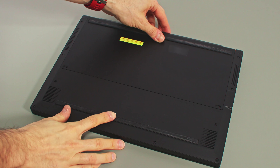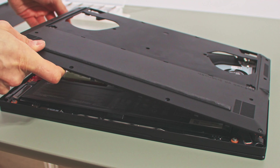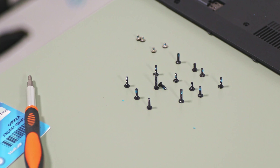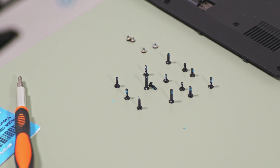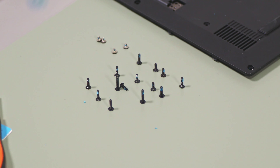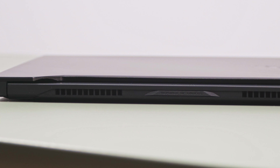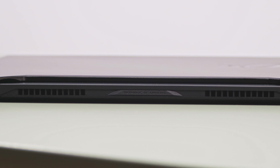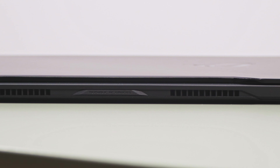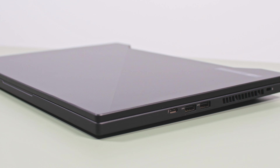The S15 is also a tad more difficult to open up as you have to remove the AIS flap first before you can take out the entire bottom panel. Both laptops also use several screw sizes, so if you plan to open them up, make sure to note where each comes from so you can put them back in the right place. Finally, this sort of design also makes the S15 unusable with the lid closed when hooked up to an external monitor, while the M15 works well in this way or placed in a vertical stand.